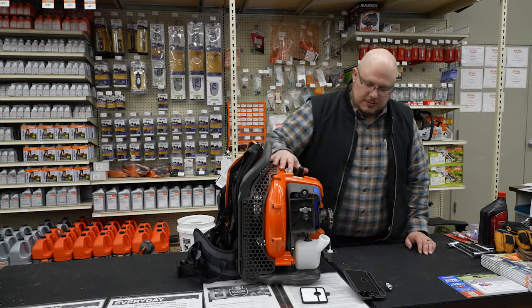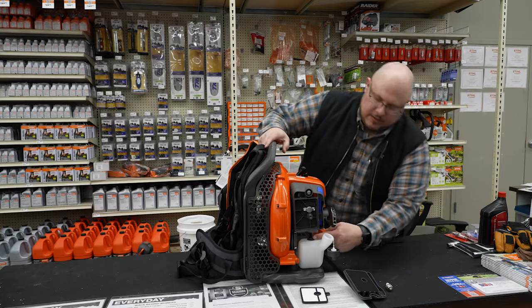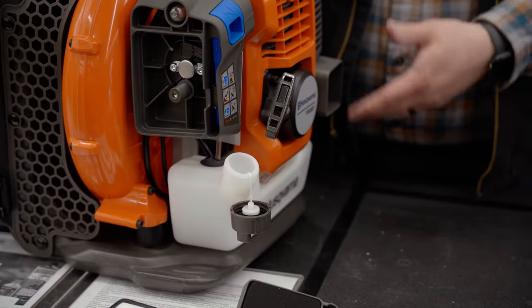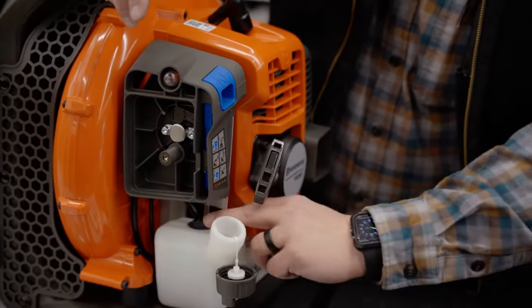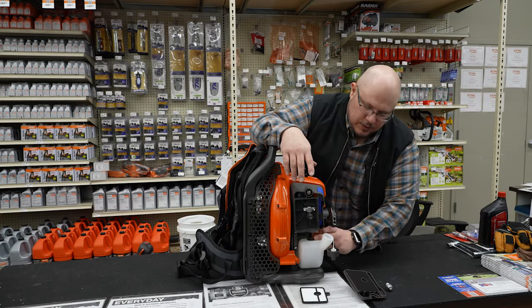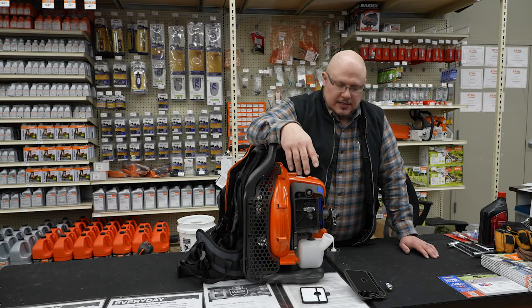Remove the fuel cap on this one, but you're not going to be able to pull the fuel filter out through the neck on these backpack models. This grommet right here has to be removed — you can see the lines running through it. When you pull that out, the lines and everything come with it, bringing the filter along. Then you'd change out the filter and slide the whole assembly back in, pushing the grommet back into place. On this model that could be a homeowner-friendly process, but on some other models it may not be, and you'd want to bring it into the service center.